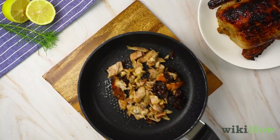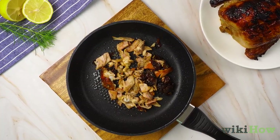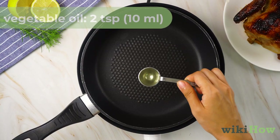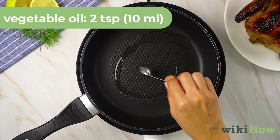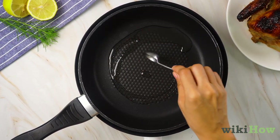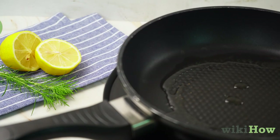To reheat a rotisserie chicken on the stovetop, first cut the chicken into bite-sized pieces. Heat 2 teaspoons, 10 milliliters, of vegetable oil in a wide saucepan over medium-high heat. Let the oil heat for 5 minutes.